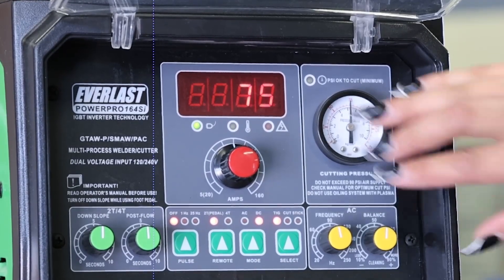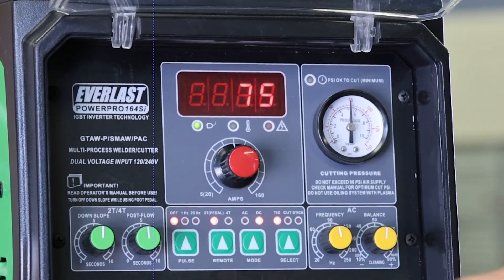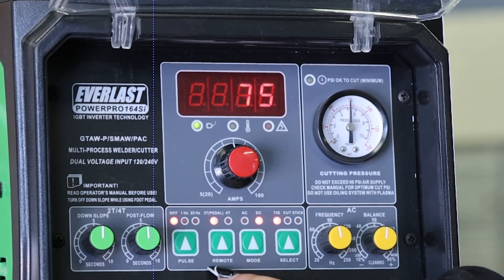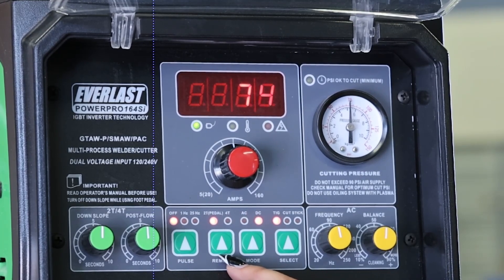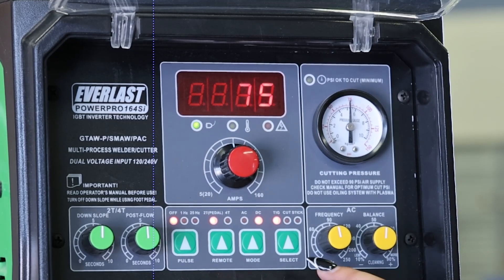I am going to be running it at 75 amps. We're going to have the pull setting turned off. We will have our remote at 2T pedal — I am using the Nova wireless pedal today. We have it set at DC and TIG.